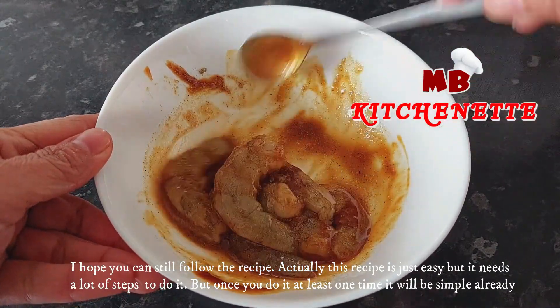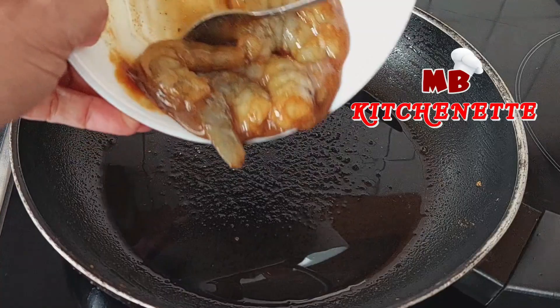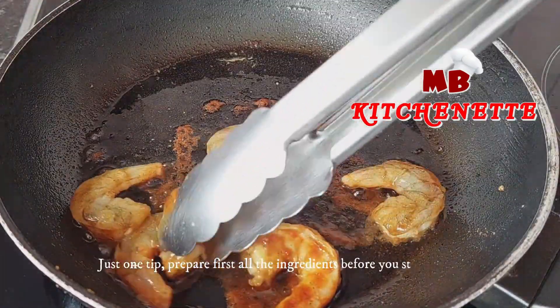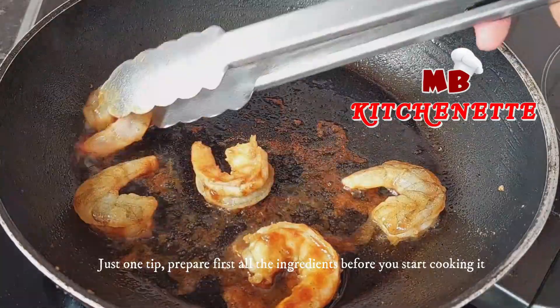Actually this recipe is just easy, but it needs a lot of steps. But once you do it at least one time, it will be simple already. Just one tip: prepare all the ingredients first before you start cooking.